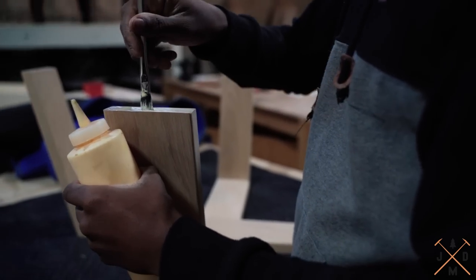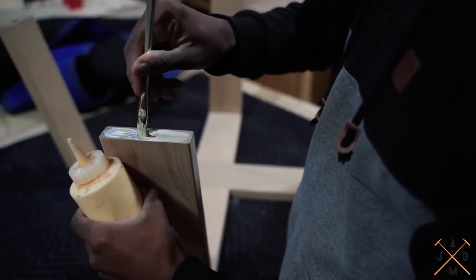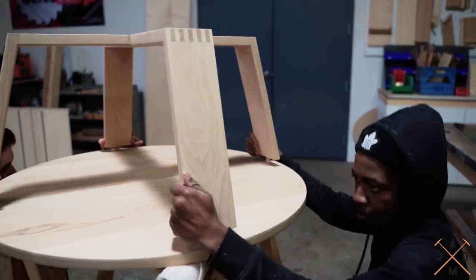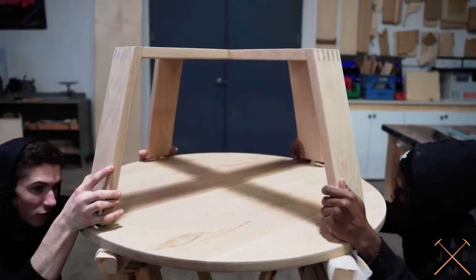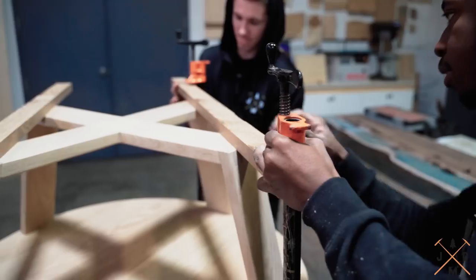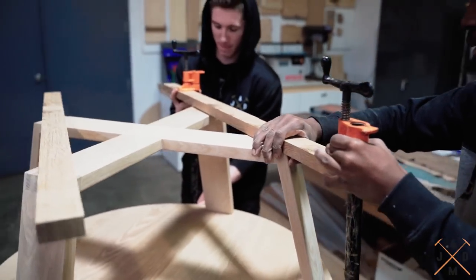We are now ready to attach the table top to the table base. We always test fit the base to the top to make sure the glue up is smooth.